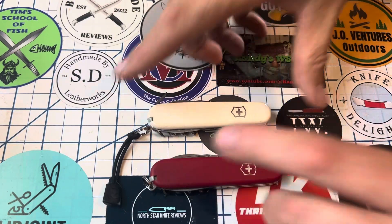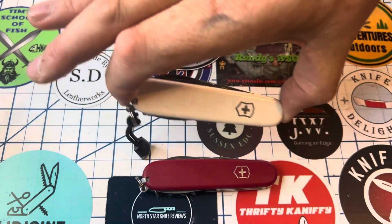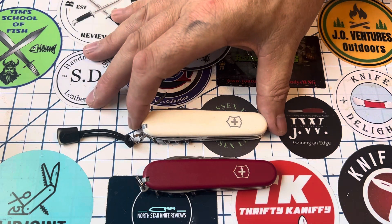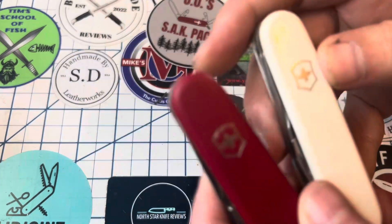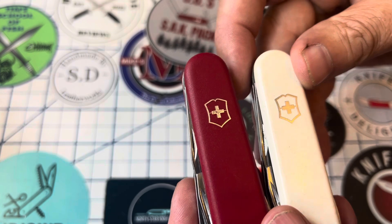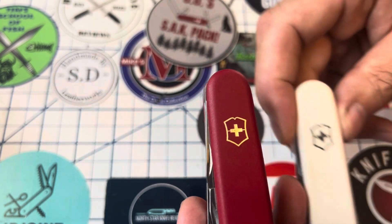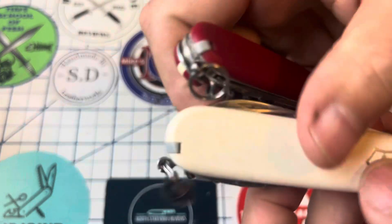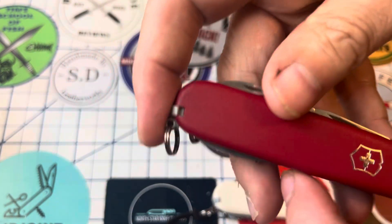The real difference in these is in the scale material. The standard Victorinox knives use Celidor scales, which is a composite material. The Ecoline use a nylon scale. The standard have a metal cross inserted into the handle, while the Ecoline just have it printed on rather than being an actual separate metal piece. That's really the main difference.